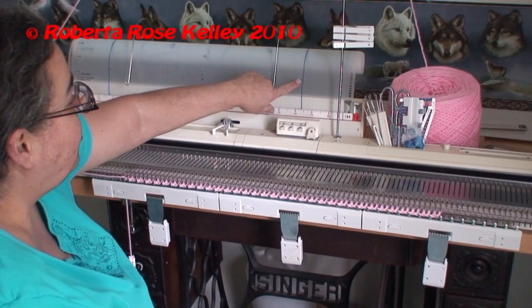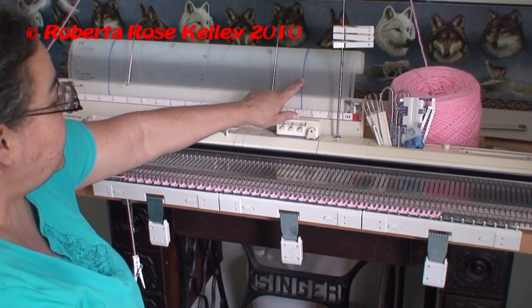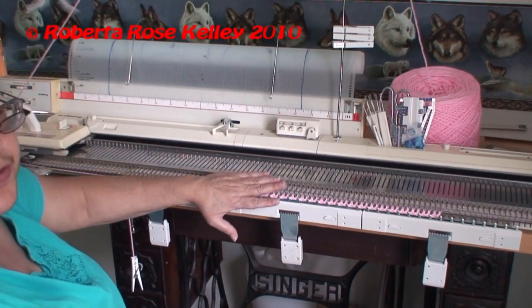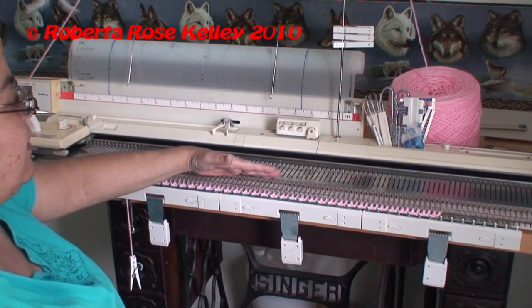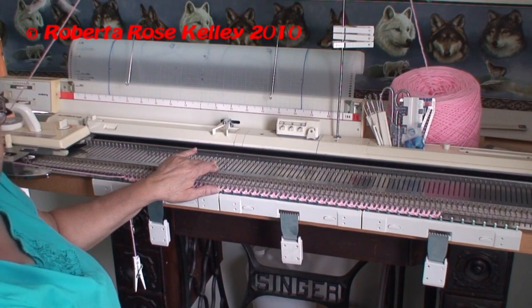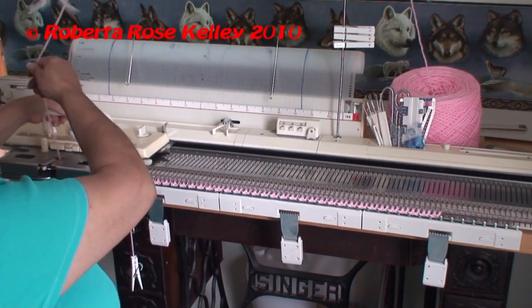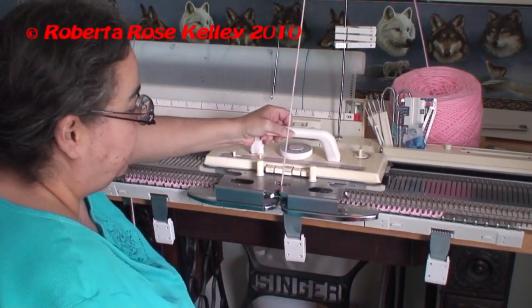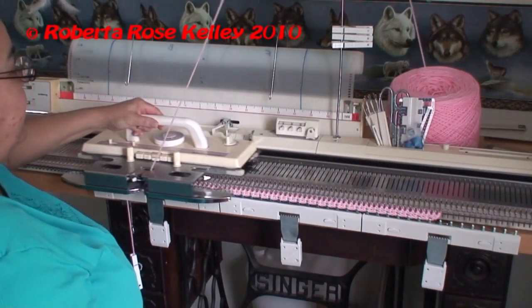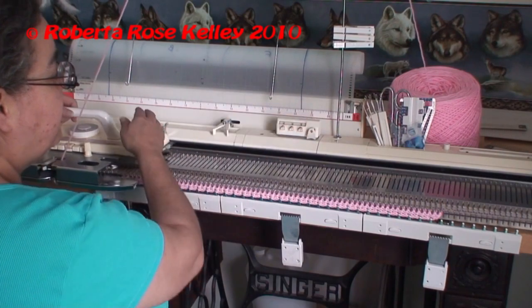As I go up, I have a mark here that's the end of my ribbon. If I had my ribber on I would stop there and move all the stitches from the ribber to the knitter and then continue. But since I don't have the ribber on, I'm going to have to reform the ribbon by hand. I just keep going until I see that mark is right above the ruler.